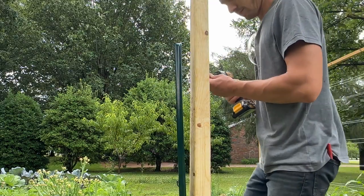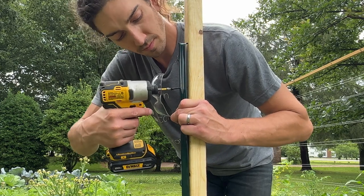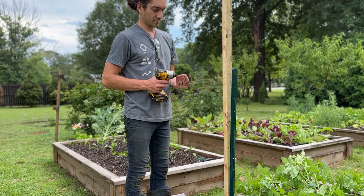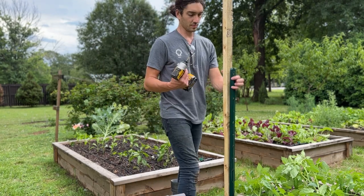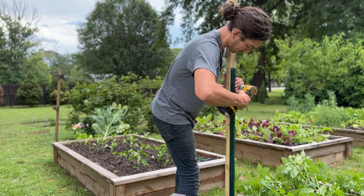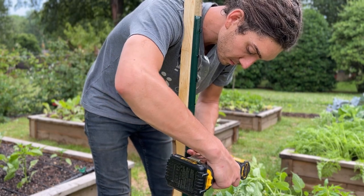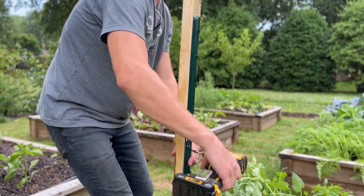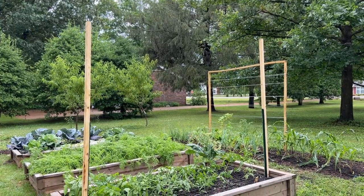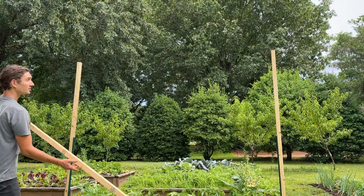Definitely take your time on this because how level things are now will determine how the final product looks. Once those are set, use some exterior-rated screws to attach the wood to the U-post. The wood is basically resting on the soil, maybe down an inch or two, so it's supported just a little bit. Get your wood set and then only screw in the top one first. Then you can make any adjustments to make sure it's nice and plumb up and down and sits nice and straight. Once you're happy with it, set the other two screws. So clearly you can see here they're not really straight and they need some adjustments, but just hold on.